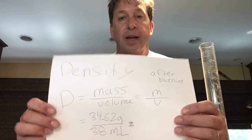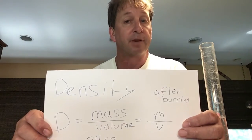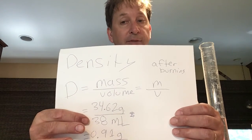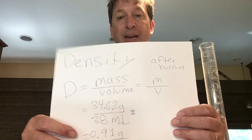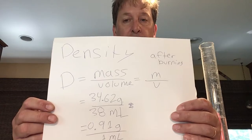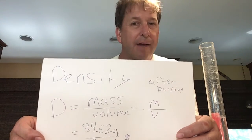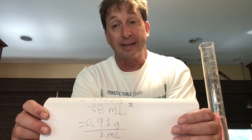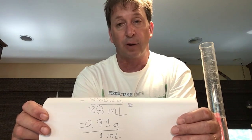We also calculate density after burning using the same formula. After burning, mass was 34.62 grams and volume was 38 milliliters, giving 0.91 grams per milliliter. Both values should be less than 1 since this candle floated in water, as we can see here. These are the calculations we should be working through for our candle lab.